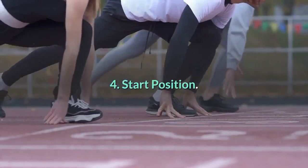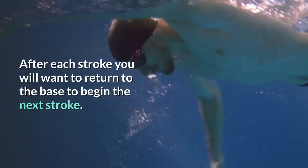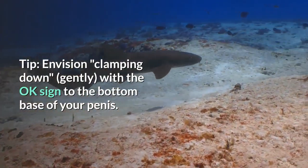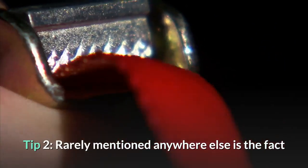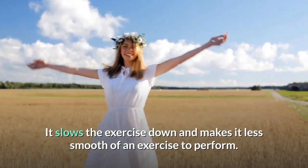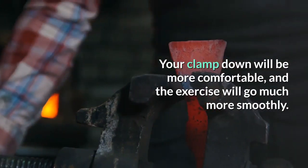Step 4: Start Position. Take the OK sign and wrap it around the base of your penis. This is the proper start position for the exercise. After each stroke, return to the base to begin the next stroke. Tip – Envision clamping down gently with the OK sign at the bottom base of your penis; many guys get lazy and start the exercise higher up than they should. Tip 2 – Pubic hair can often interfere with the clamp down, slowing the exercise and making it less smooth. So trim the pubic hair — your clamp down will be more comfortable and the exercise will go much more smoothly.